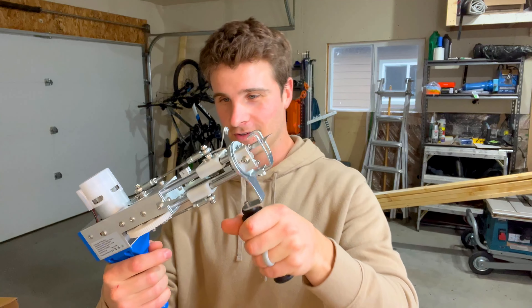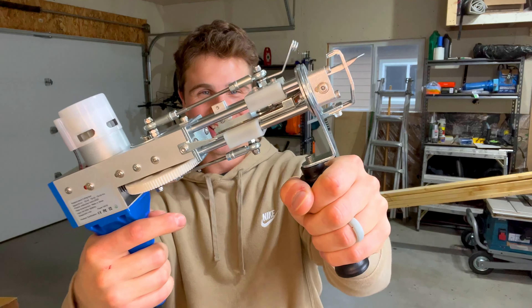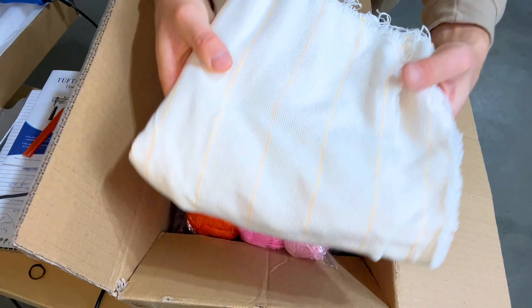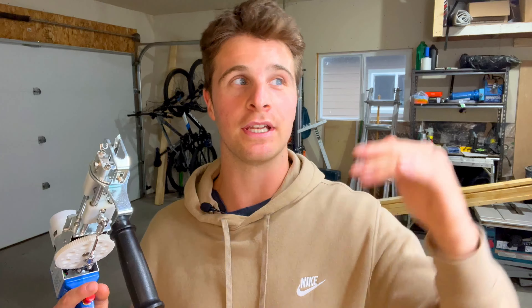This week I learned how to rug tuft. I ordered a kit online with everything you need to start rug tufting. I'm going to be making a few different rugs, each one increasing in difficulty, and seeing if I have what it takes.